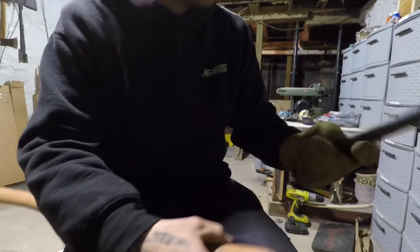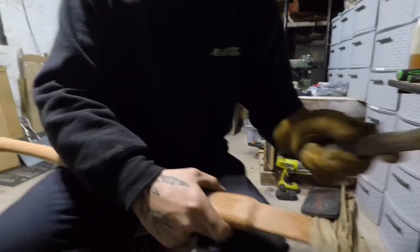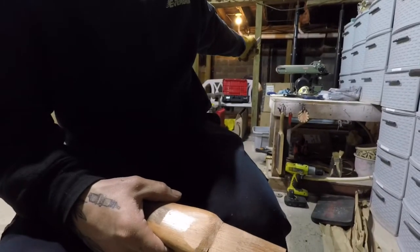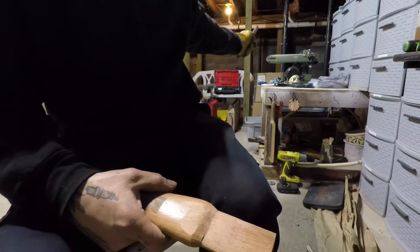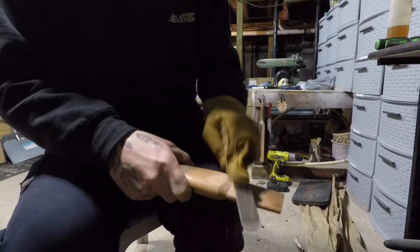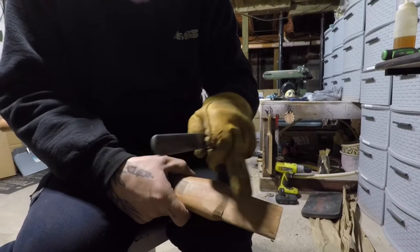You can use your four-in-hand file to do this. Or if you have a belt sander and want to speed up the process, you could use that. But like I said, if you take too much you can't put it back. So we're just going to work this in until we start making a nice transition from here to here.